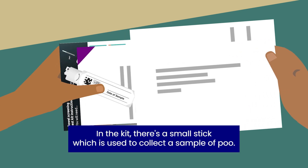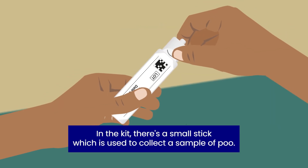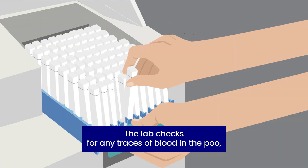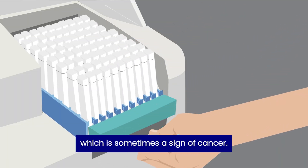In the kit, there's a small stick, which is used to collect a sample of poo. The lab checks for any traces of blood in the poo, which is sometimes a sign of cancer.